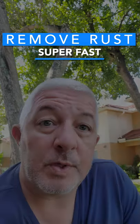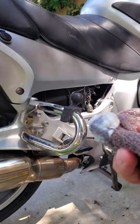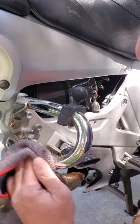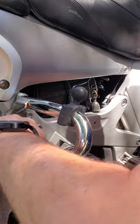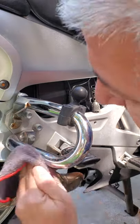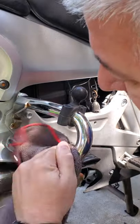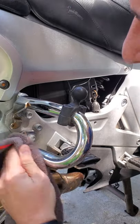I'm going to remove rust from your chrome quickly. You just need Quick Glow and a rag. Let me show you. So you just dab a little bit on your rag and just apply back and forth. You don't need to go too hard. I'm just going to do a quick spot just to show you. This stuff is pretty amazing.